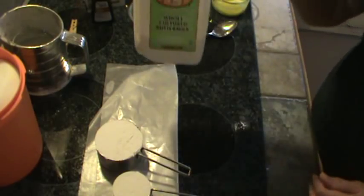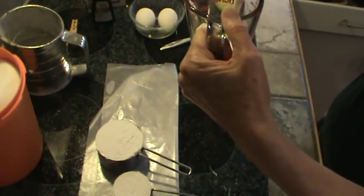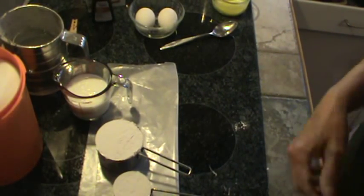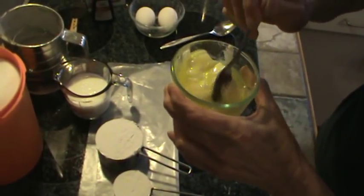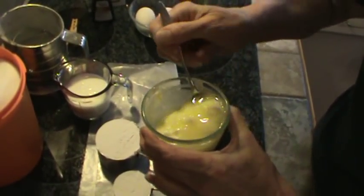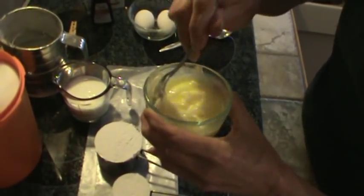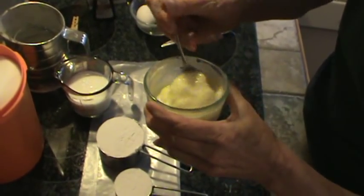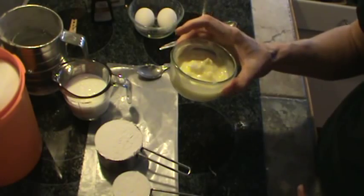I'm also going to measure out half a cup of buttermilk in my liquid measuring cup. I've got the two eggs and my butter softened in the microwave. Some of it is melted and I just stir it around — you don't want the butter completely melted, you want it softened. Normally you'd take butter out of the refrigerator a couple of hours before you need it, but with the microwave you don't have to. Please use real butter — it'll make your cake so much better.